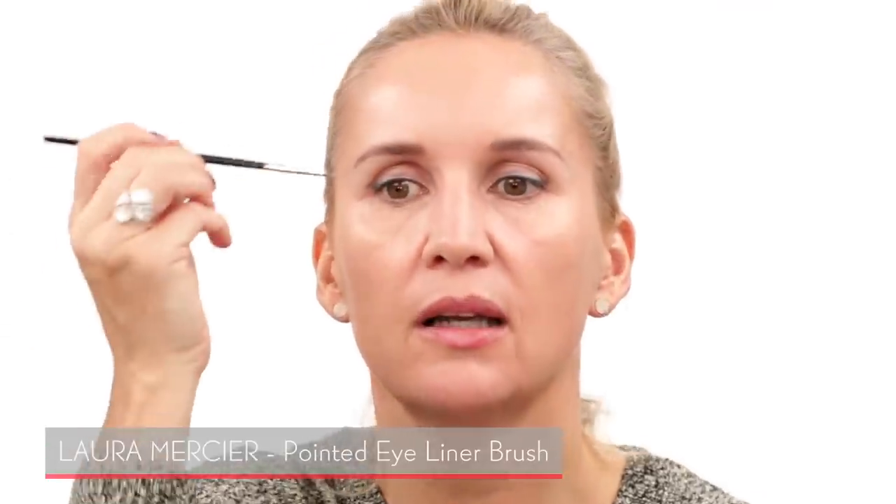The inner corner is thinner and then I go out a little bit thicker, bringing it out on the outer corner and going upwards. Right now this is just a guideline, so I'm going back with another product that's a bit more intense — a NARS silvery eyeliner. I'm layering this on top with a thin eyeliner brush, very thin in the inner corner, then dragging it outwards to create that wing.